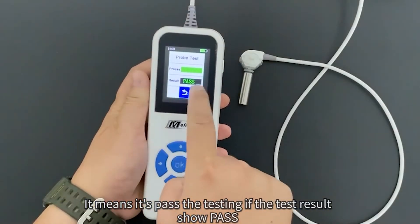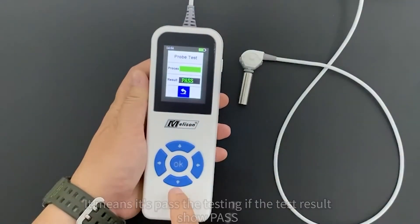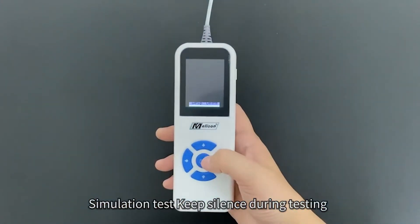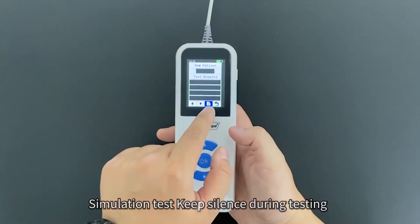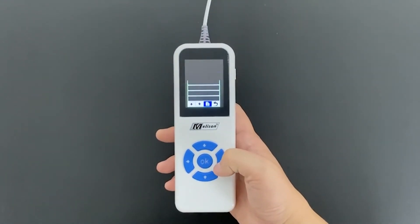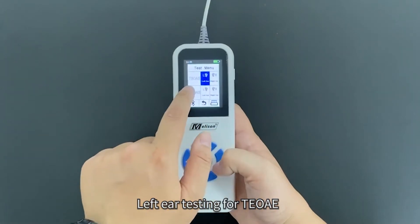Test probe: if the test result shows pass, it means it has passed the testing. Then run the simulation test — keep silence during testing. Left ear testing for TOE begins.